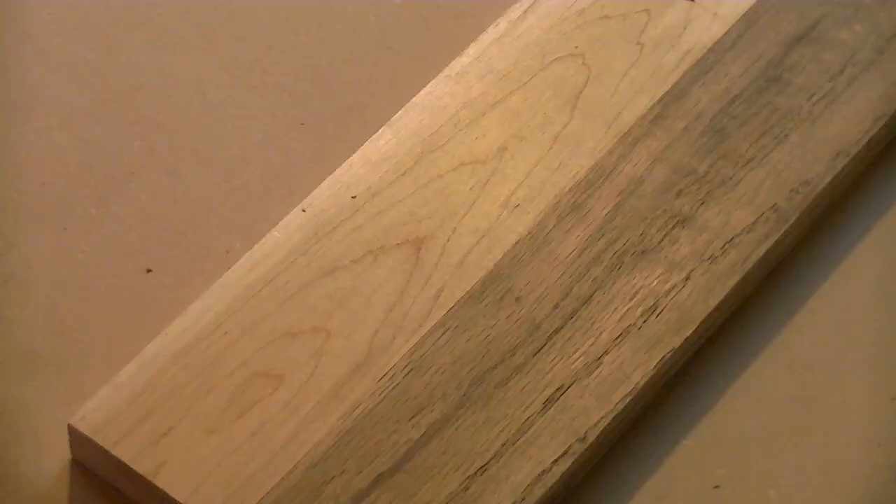Welcome to Scott's Garage. Today on our project we're going to be making a smoothing plane. Here are the woods I chose — we have some maple and on the right side we have some red oak.